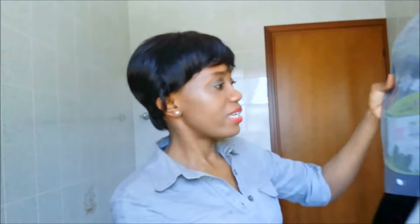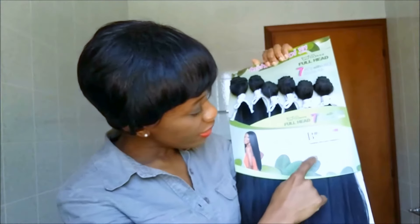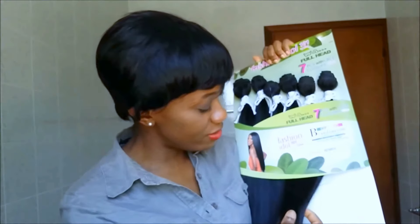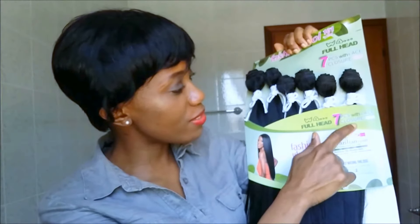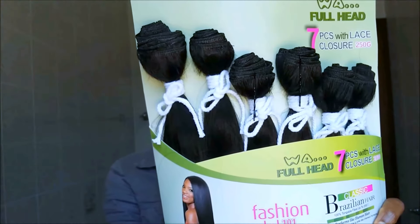This is how it came in. I got it in color 2, and you know how synthetic hair tends to be on the darker side when it comes to color. It's a hot natural yaki texture, and I'm glad I got the yaki because the silky texture might have been too silky for synthetic hair. It's by Fashion Idol 101 by Sleek — seven pieces with a lace closure, 250 grams in all.